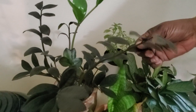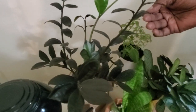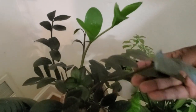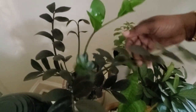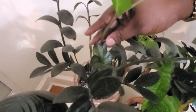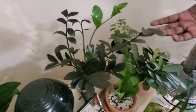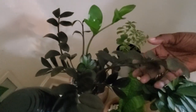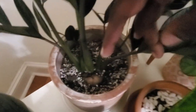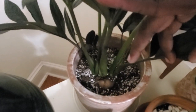Over here — the name slipped my mind — this is the newest leaf that's grown. You can always tell because they come out green and darken as they mature. I've been debating whether to put this plant outside for the growing season to promote more growth. Looking inside the pot, the rhizomes are showing — I need to know if I should use a deeper pot or just add more top dressing.